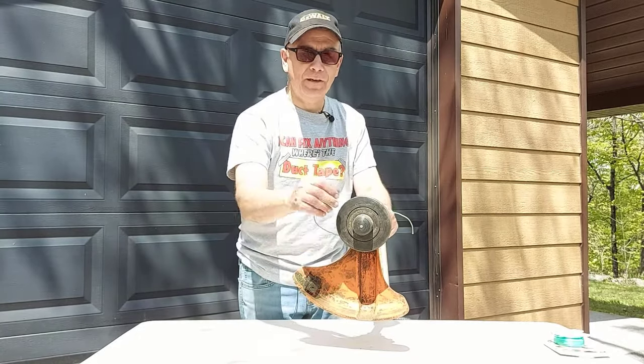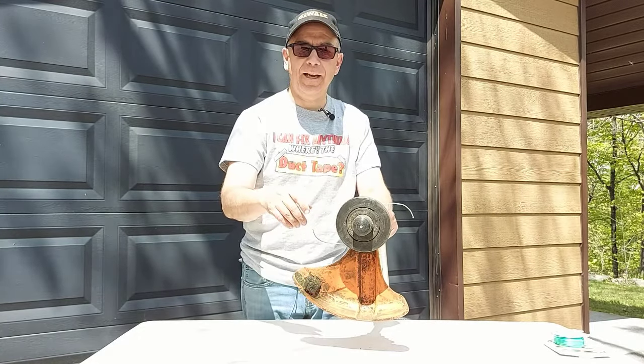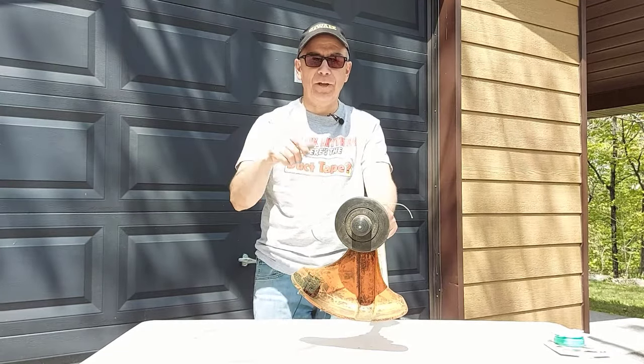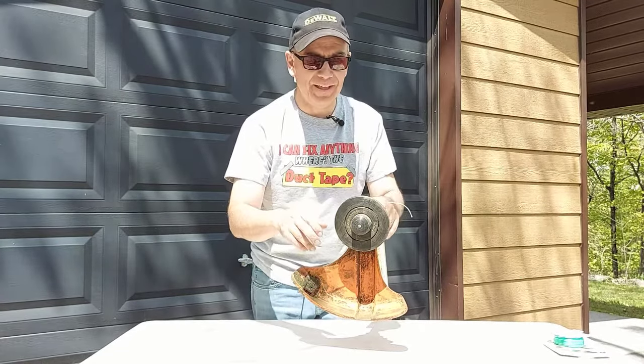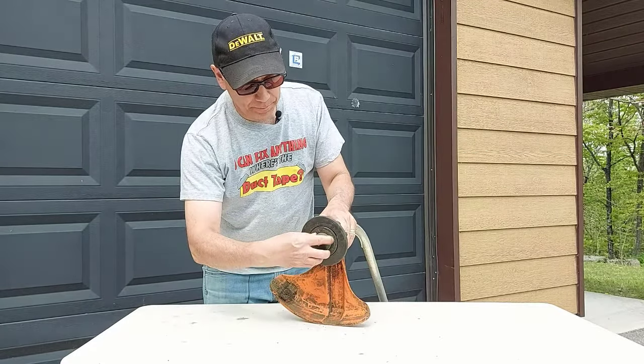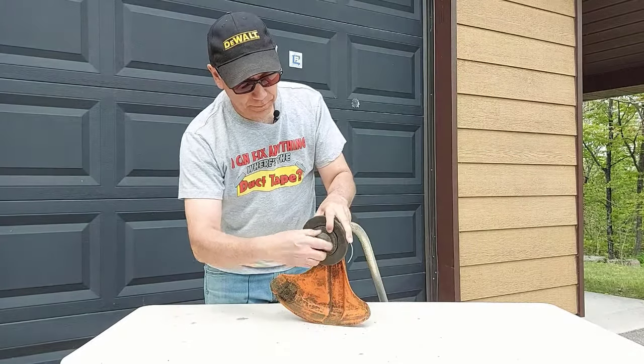If you want to know how to respool the line on your Stihl FS38, I have a video that will be down in the description below and at the end of this video that will show you exactly how to do that and how easy it is. So you want to remove the head — just undo the bump cap, turn clockwise or counterclockwise.